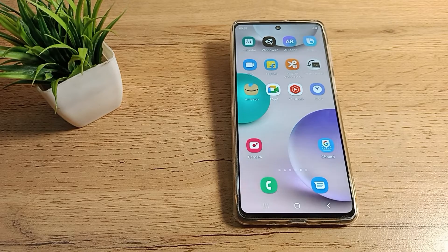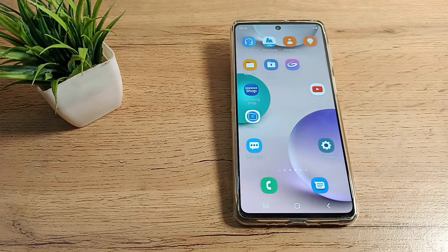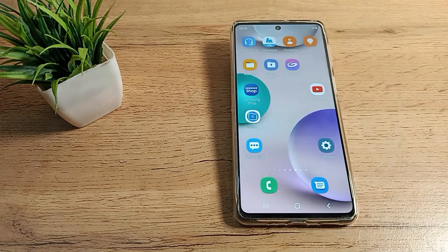Hello friends, welcome back to the new video. Today we are going to talk about how to remove fingerprint on our Samsung phone. If you want to remove your fingerprint lock, you can do so. Before starting, if you like my channel, please subscribe and click the bell icon and like my video.